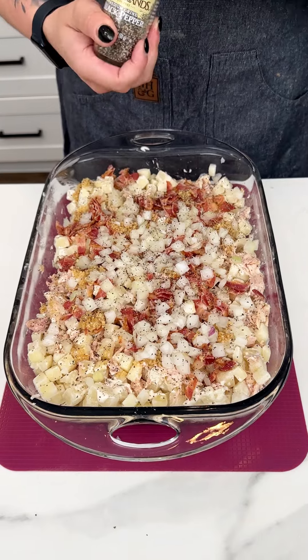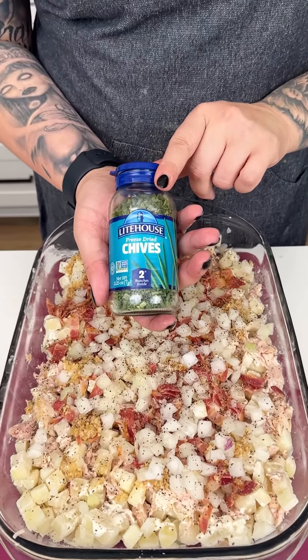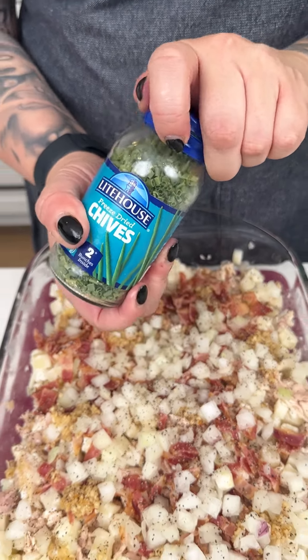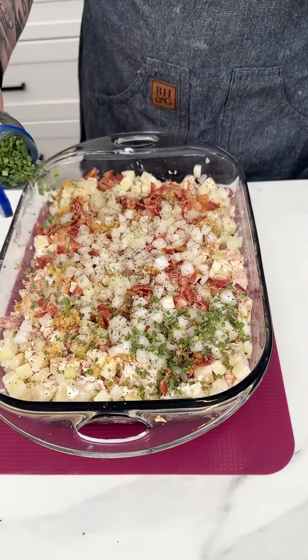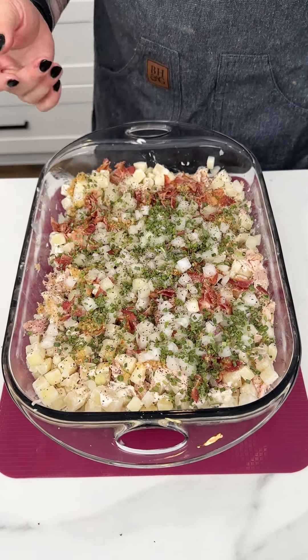And then of course some freshly ground black pepper all over the top of our delicious casserole. The last ingredient I love adding to this recipe is chive — this freeze-dried chive, or a fresh chive works, but the freeze-dried version is convenient for this one.